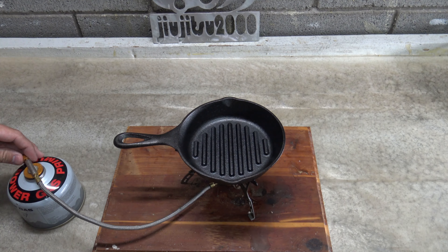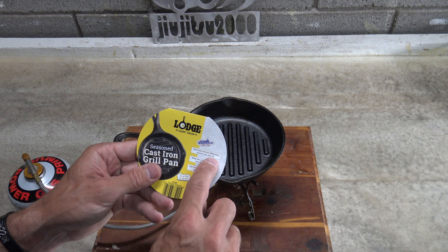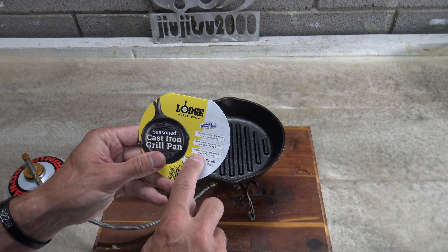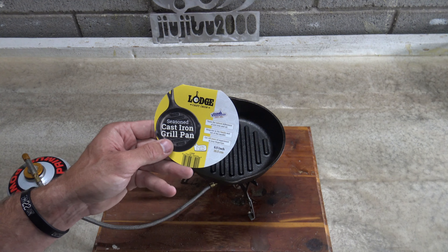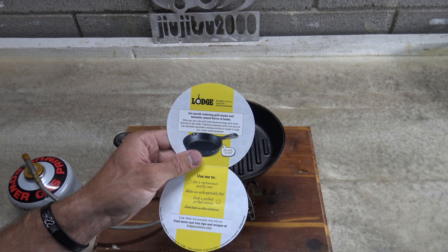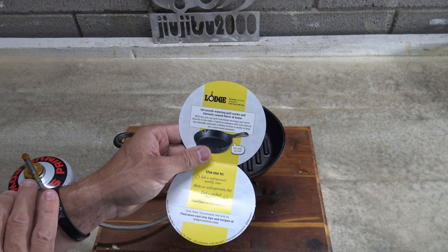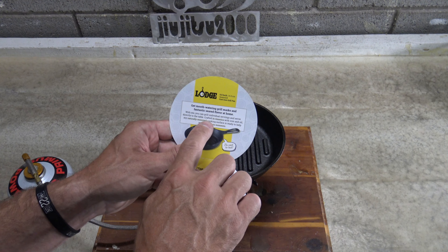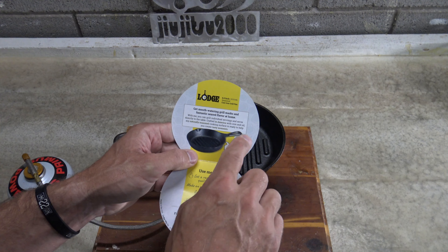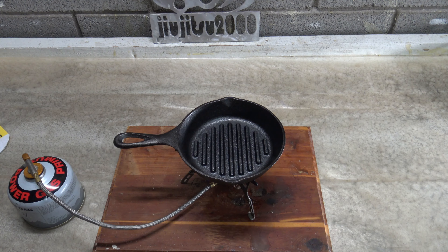So while I have this pan heating up, I thought I'd take a little moment and read this to you. 'Taste the natural difference of just iron and oil. Keep me in the family and out of the landfill. Get 125 years of experience at your fingertips. Get mouthwatering grill marks and fantastic seared flavor at home. With me, you can grill individual servings and serve directly to the table — crafted in America with iron and oil. My naturally seasoned cooking surface is ready to help you create tasty moments.' I think that was pretty cool and I'm very excited about this little pan.